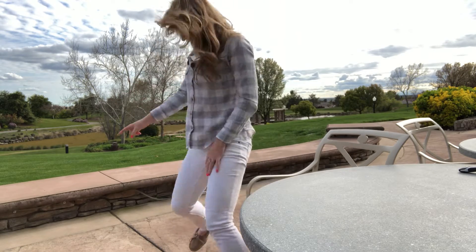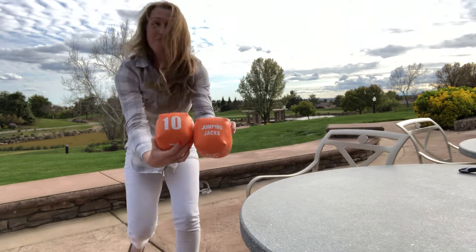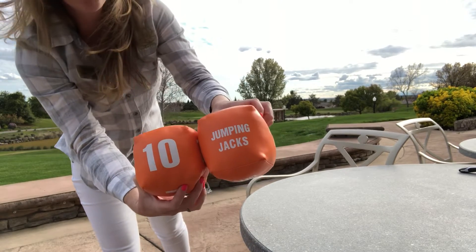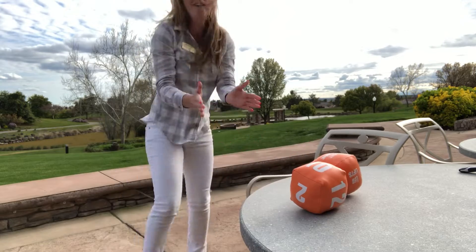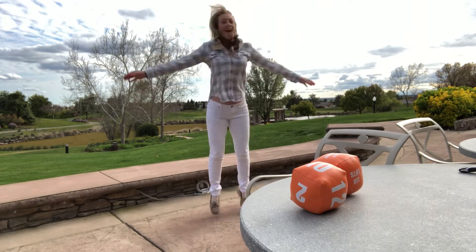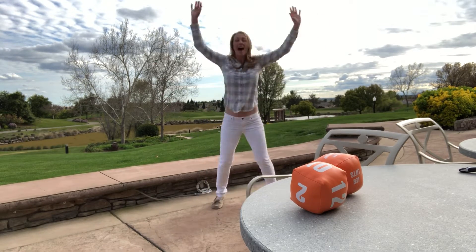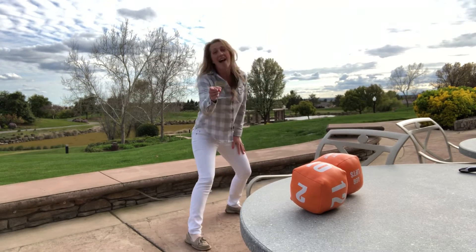All right, I got ten jumping jacks — no joke, I really did. Ten jumping jacks, here we go: one, two, three, four, five, six, seven, eight, nine, ten. Stay lively, my friends!